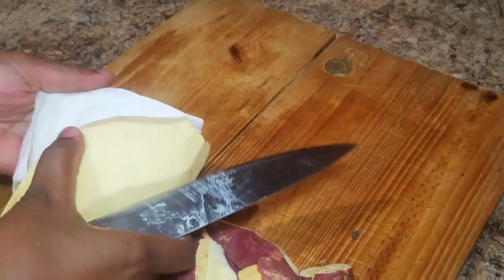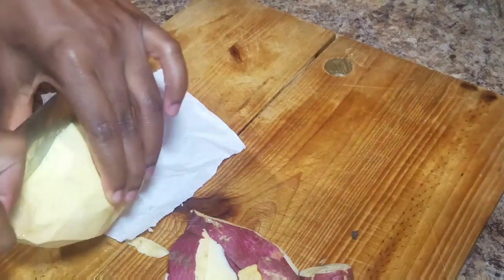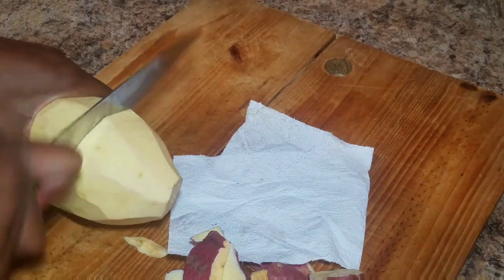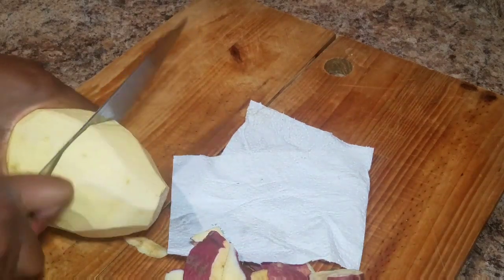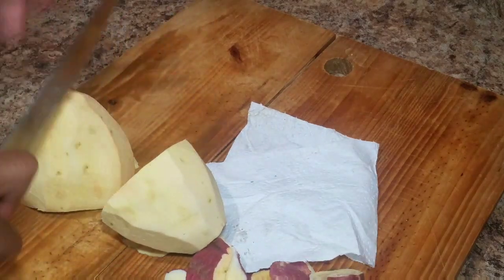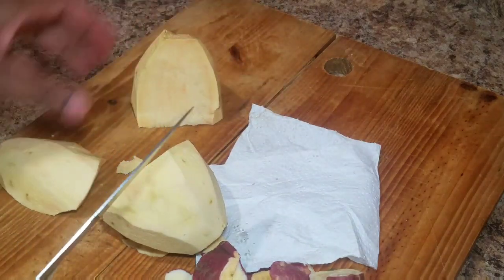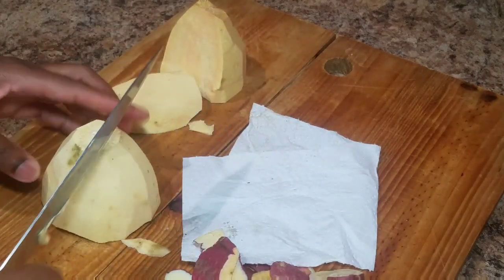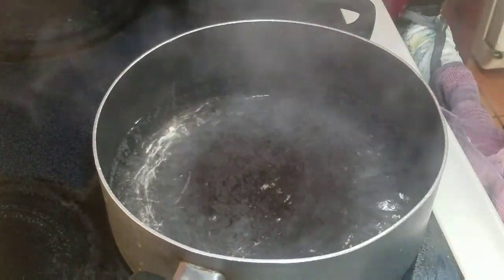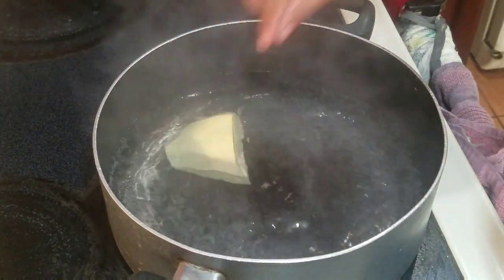Now that I'm finished peeling, I'm going to go ahead and slice them up in medium sizes because I want them to cook properly. You don't want to slice them up too small — I choose not to do that. I'm going to allow them to cook until they're soft, then place them in the boiling water. Once they're finished cooking I'll come back and show you what it looks like.